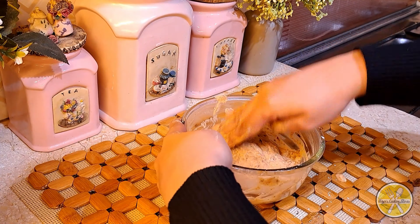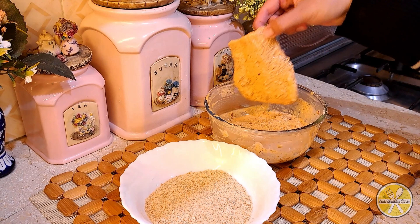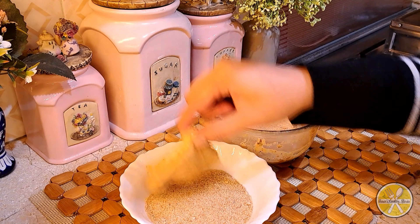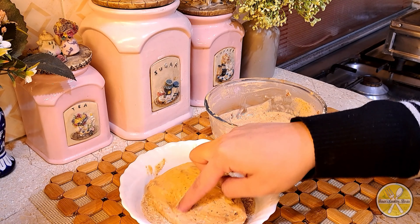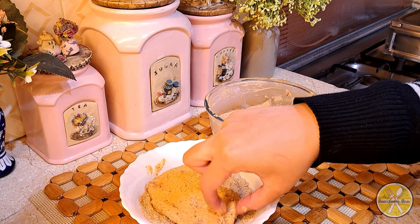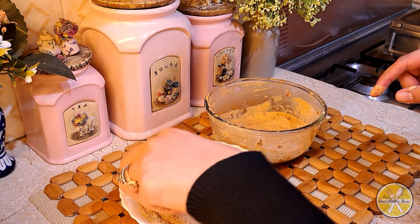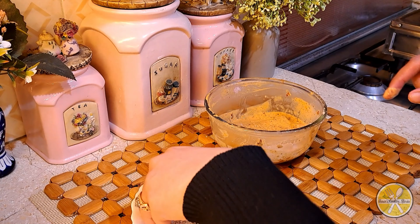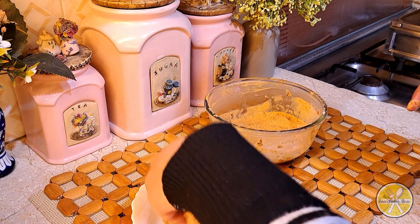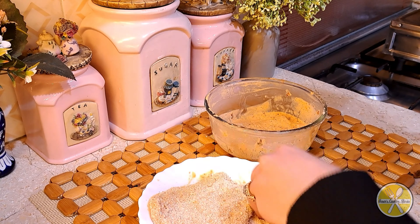After marinating, we will let it rest. Then we will coat the marinated fish in breadcrumbs. I have made homemade breadcrumbs, but you can use store-bought ones. Make sure to coat the fish properly from each and every corner.